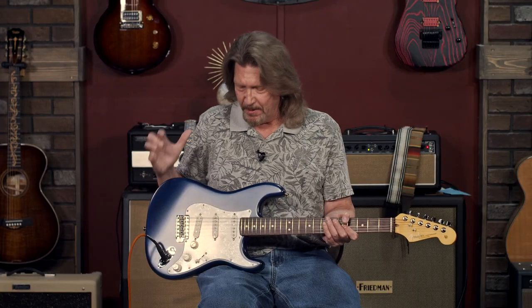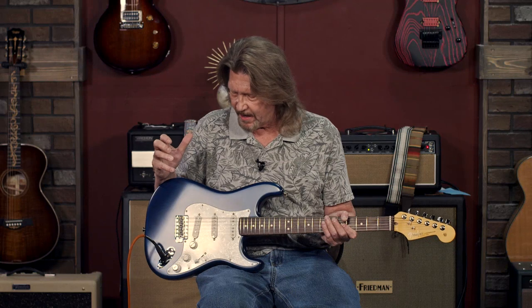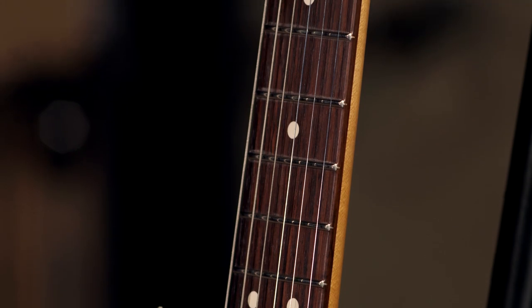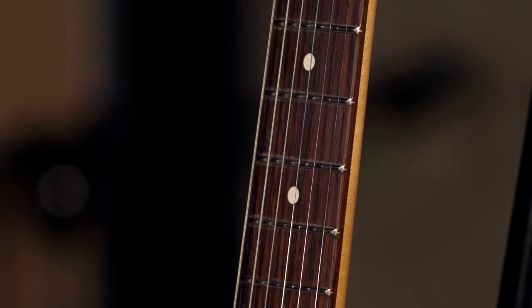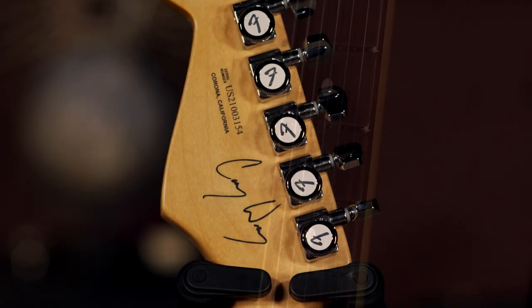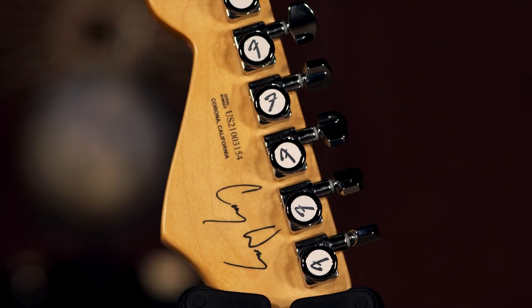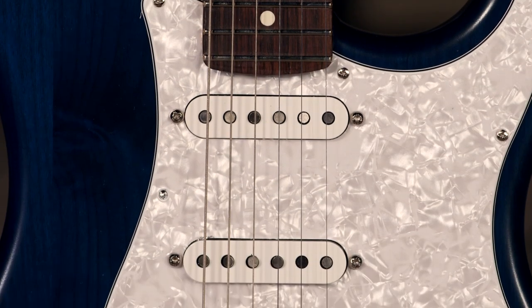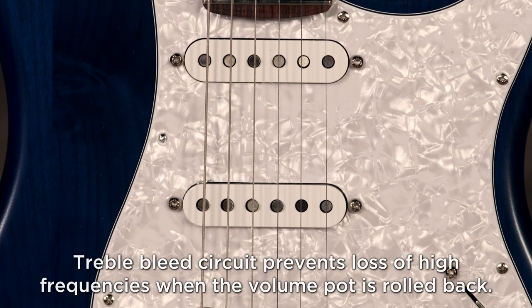It's built for that classic thin Stratocaster spank, and to find that classic sound with a modern neck — it's got the American Ultra Slim D neck carve on it, a 10 to 14 inch fretboard radius, medium jumbo frets, locking tuners, and these pickups on here. These are Seymour Duncan Corey Wong Clean Machine pickups.